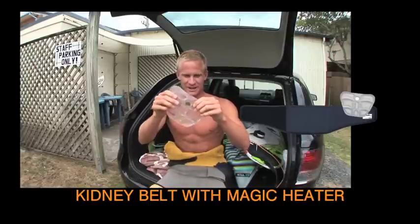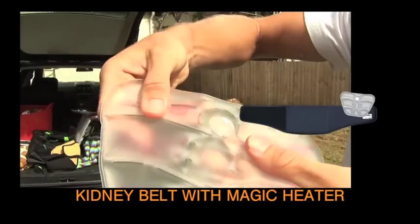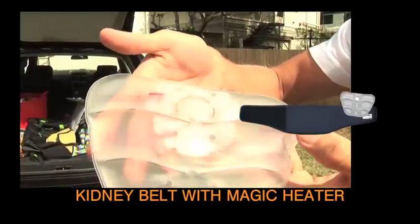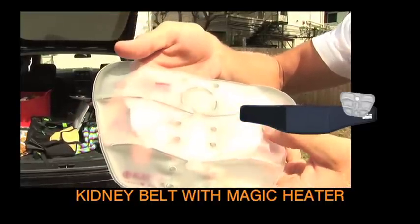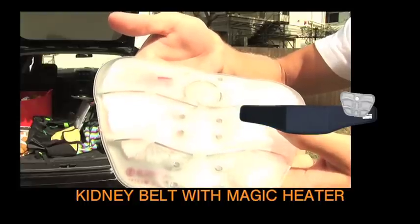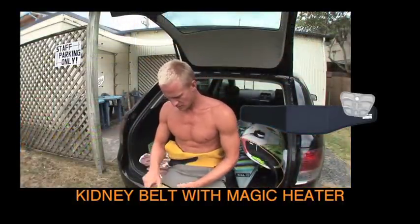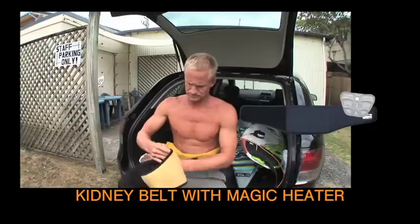This is what happens when you click it. You just click that and put it back in here.